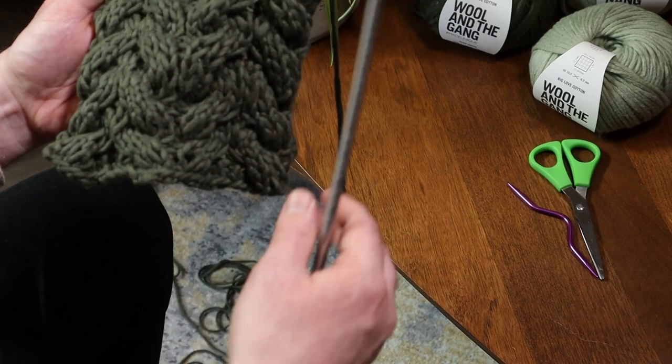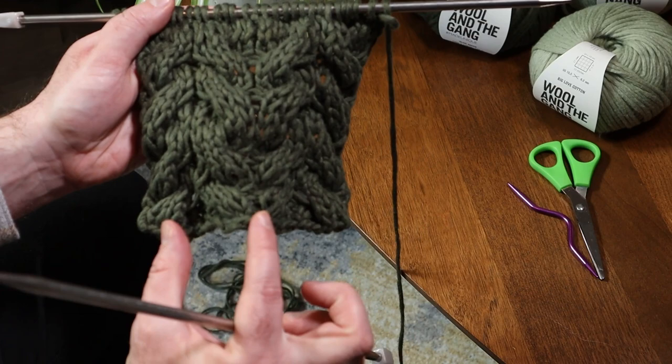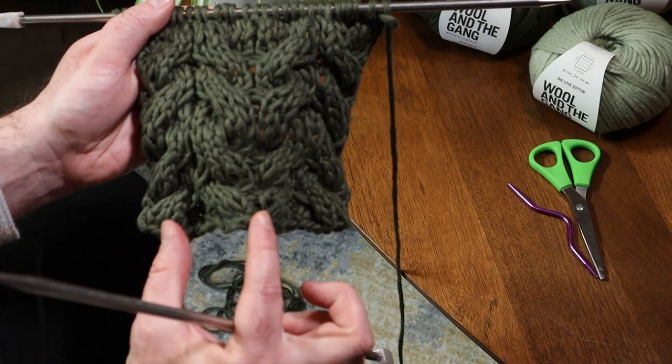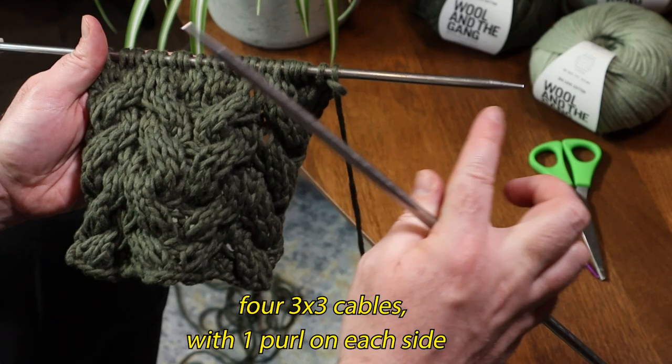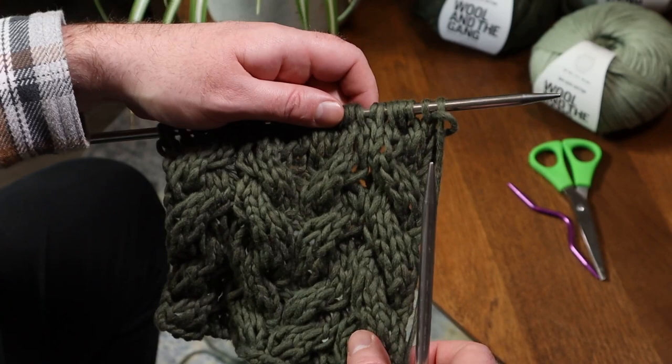Wool and the Gang is also committed to sustainability and really makes an honest effort to keep their impact on the environment down, which you don't get from a lot of other brands — at least not at the level of transparency you have with these guys. Here's where I'm at so far: I've got these four columns of cables and they're all making little arrows. I'm going to switch colors and switch the directions of the cables, but first I'll do one more row of cables to show you how I'm doing this pattern.